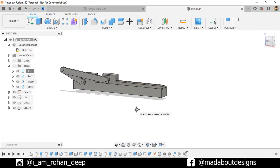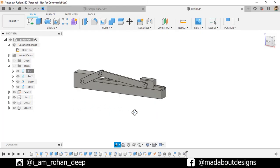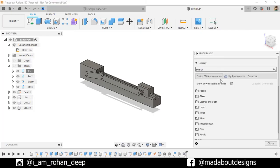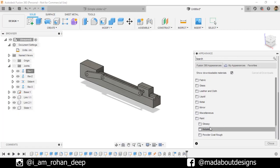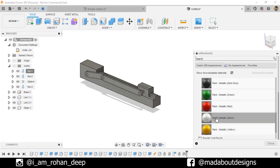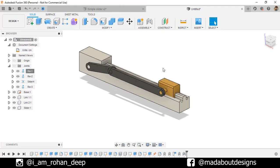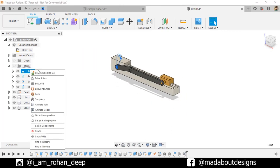It's time to assign some colors. Revert to the original position. Press A to go to Appearance. I'm going to apply this paint metallic — white, yellow, and black color on them. Here our slider mechanism is ready.